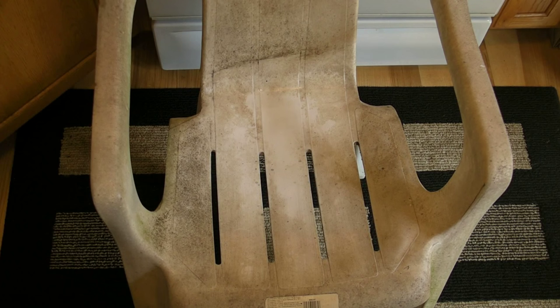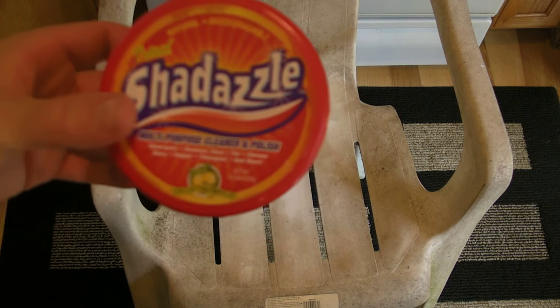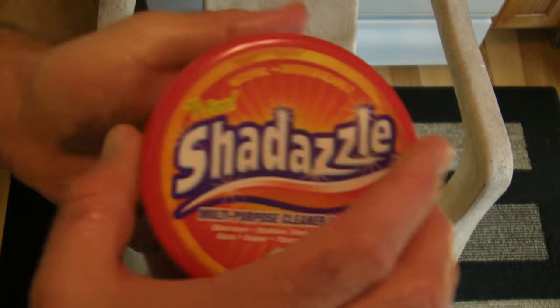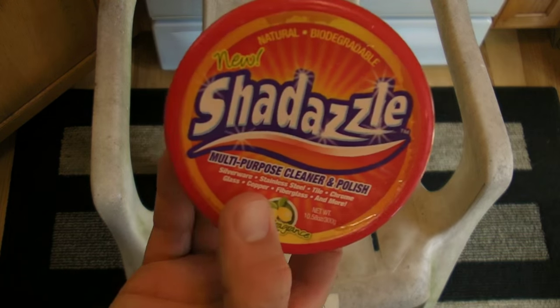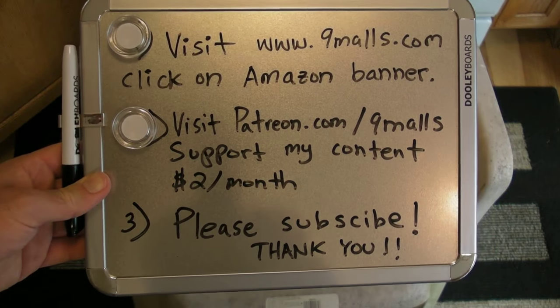Do I recommend Shedazzle? The answer is definitely yes. This is a really cool product. The retail at the store I went to is listed as $9.99, but I got it for $4.99. I definitely wouldn't pay more than $4.99 — I think it's worth $4.99. It's going to last you a while and it's a good product. I'm actually really impressed. I do recommend Shedazzle. Thanks for watching my Shedazzle review. Visit 9malls.com, click on the Amazon banner, visit patreon.com/9malls and support my content from $2 a month, and please subscribe. Thanks for watching.